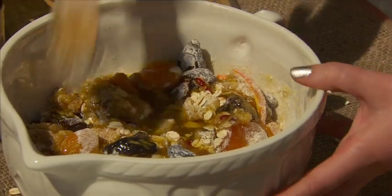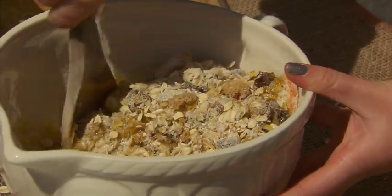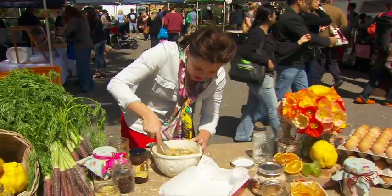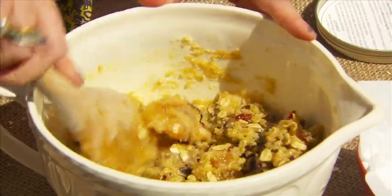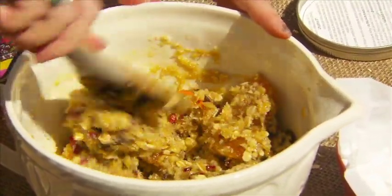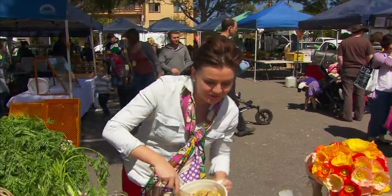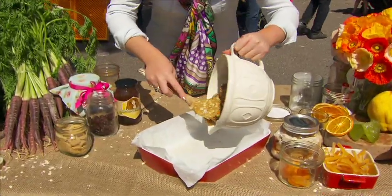Mix it all up — it smells gorgeous. That's about the consistency you want: mixed well and a little bit wet, but not too sloppy. The great thing about this recipe is you can use any of your own recipes — chocolate cake, banana cake, whatever you want, you can put it in a jar. But remember, you have to give them the wet ingredients as well. All I'm going to do is put it in a lined baking tray.